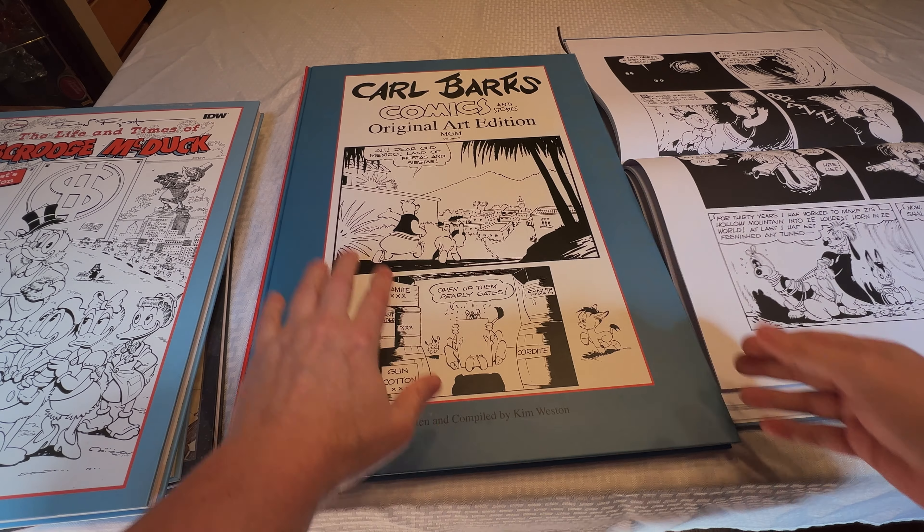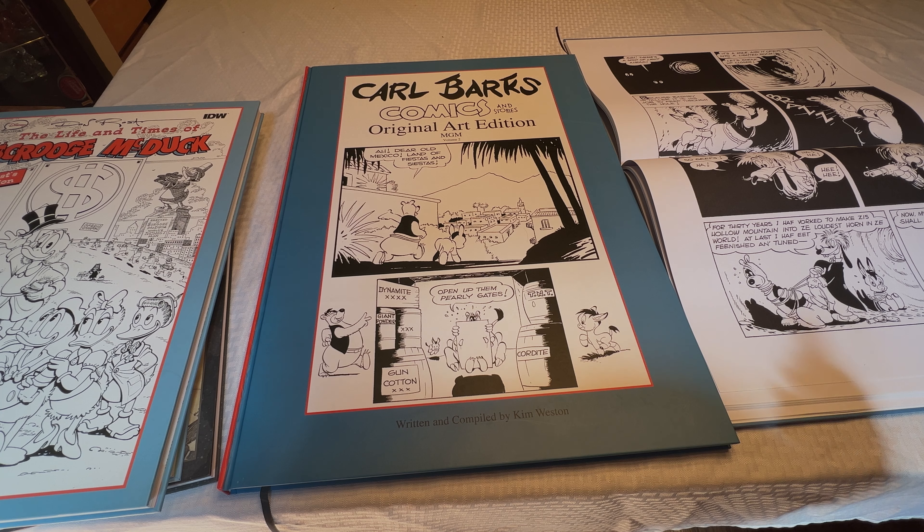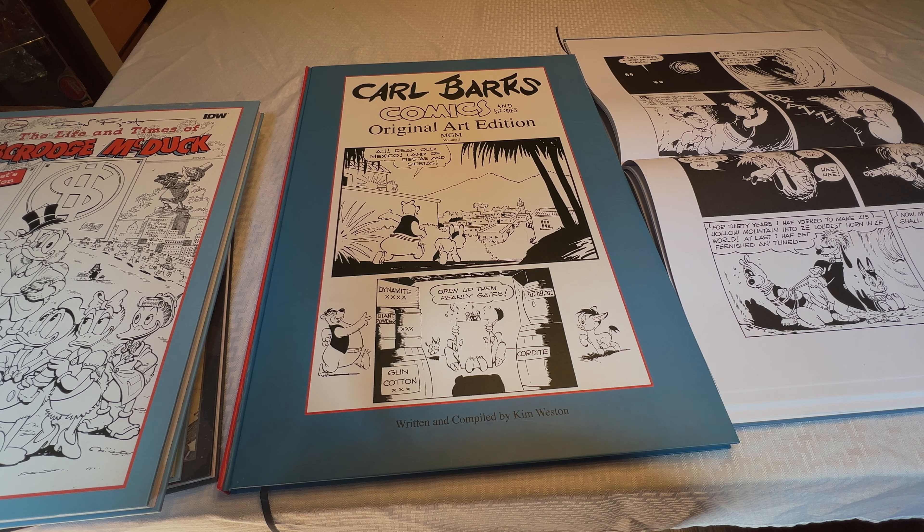This is just a great book. Must have if you're a Carl Barks collector, or a fan of original art, or a fan of art and storytelling from the 1940s and 50s. So, good job, Kim.